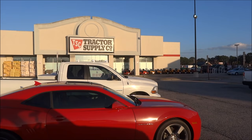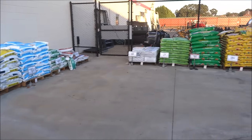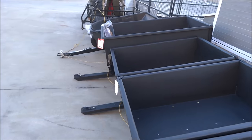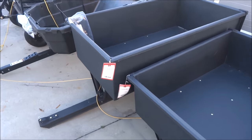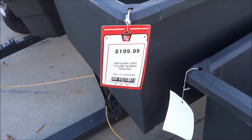Alright, here we are at Tractor Supply, getting ready to pick some up to review. This is what we're here for — we're here for this bigger one right here. This is a Groundwork Dump Cart 17 Cubic Foot Trailer.